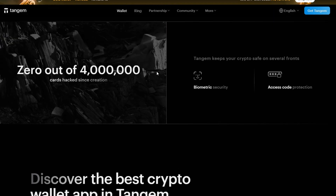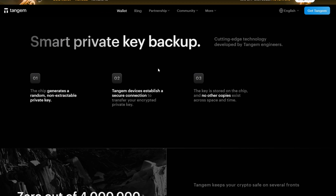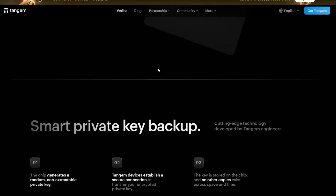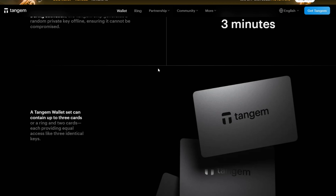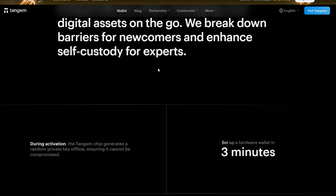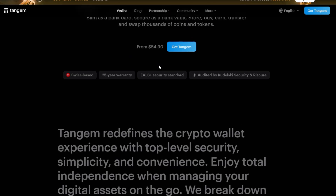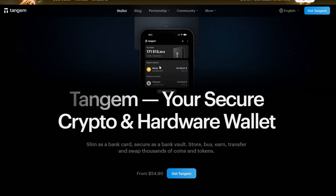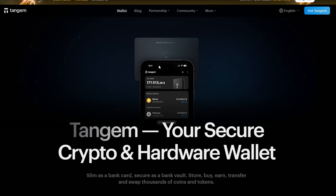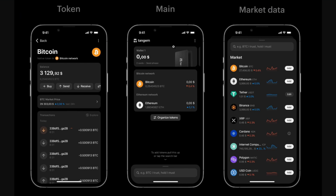Now let's talk about how you can secure the wallet. Tagim takes a unique approach to wallet security — no password or PIN is required unless you choose to enable one in the application. You can set up a passcode for app access if you're concerned about physical phone theft, and you can use applications like AppLock to lock your application for added security. Your cards are waterproof, tamper-resistant, and shockproof. For maximum security, store your cards separately — don't keep them all in the same place. Also enable biometric security like fingerprint or Face ID on your phone to protect app access.